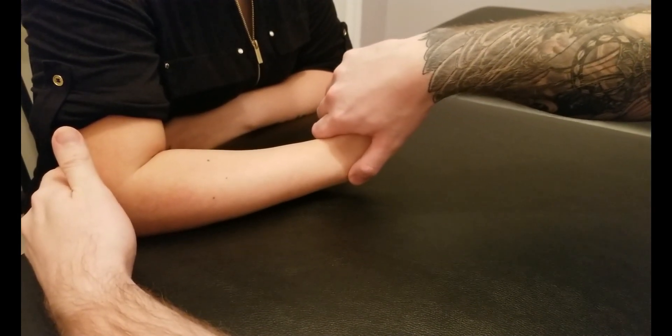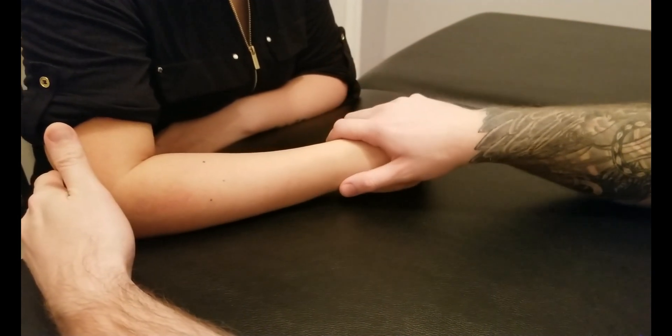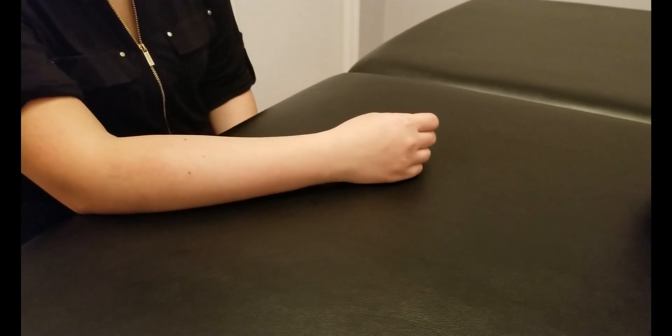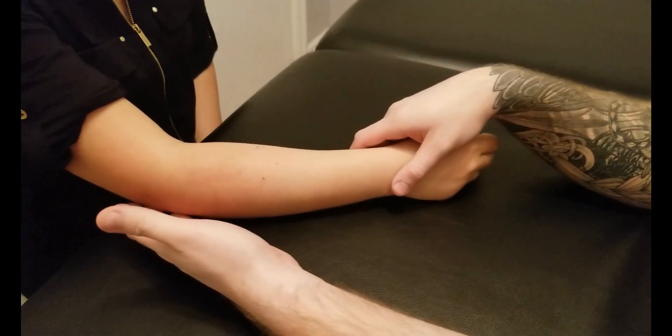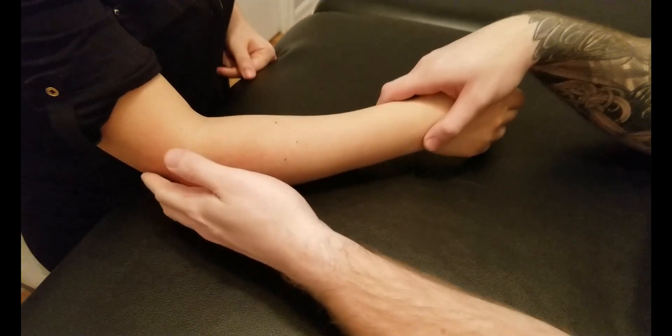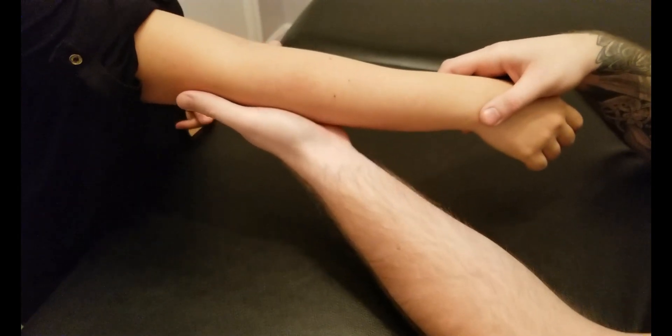That concludes both active, break, and concentric testing for both extensor carpi radialis longus and brevis. The last part is the length assessment. Because both of these muscles cross the elbow joint, we're going to be holding the elbow into extension.